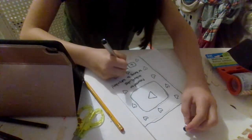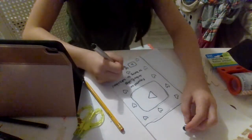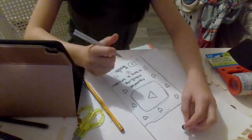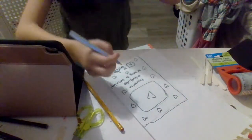I added an explosion mark because I feel like all play buttons should have that - it's exciting, you know. My eyes are watering, I don't know why.